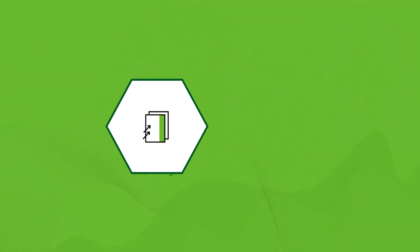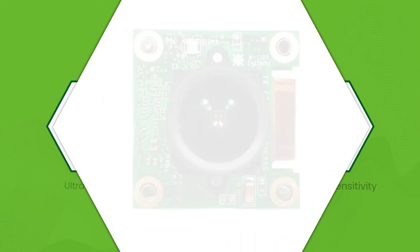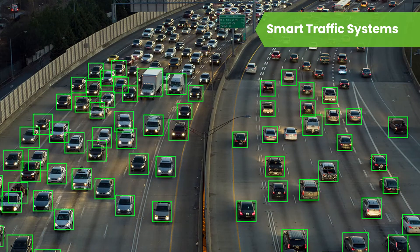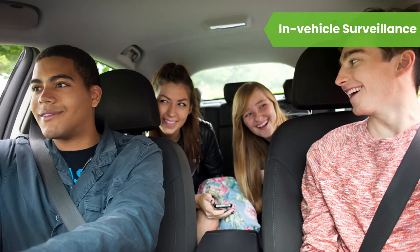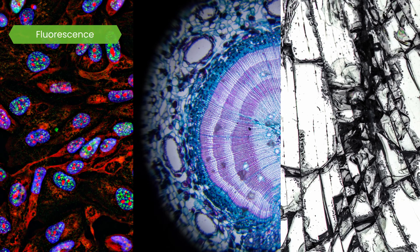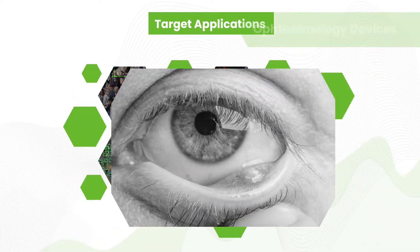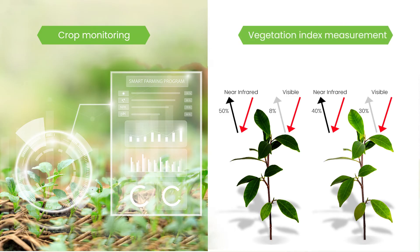With the ultra low-light and near IR sensitivity features, C3Cam CU27 is suitable for various applications such as smart surveillance, smart traffic systems, food quality inspection systems, in-vehicle surveillance, medical microscopes for fluorescence, dark field and bright field imaging, ophthalmology devices, and agricultural applications such as crop monitoring and vegetation index measurement.